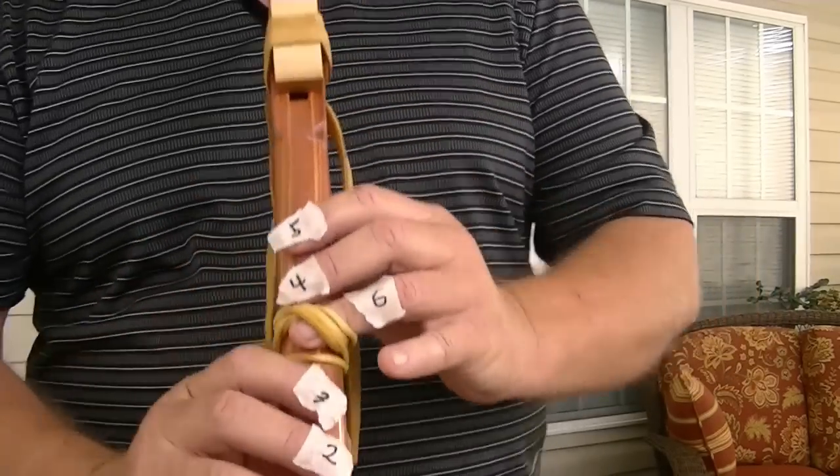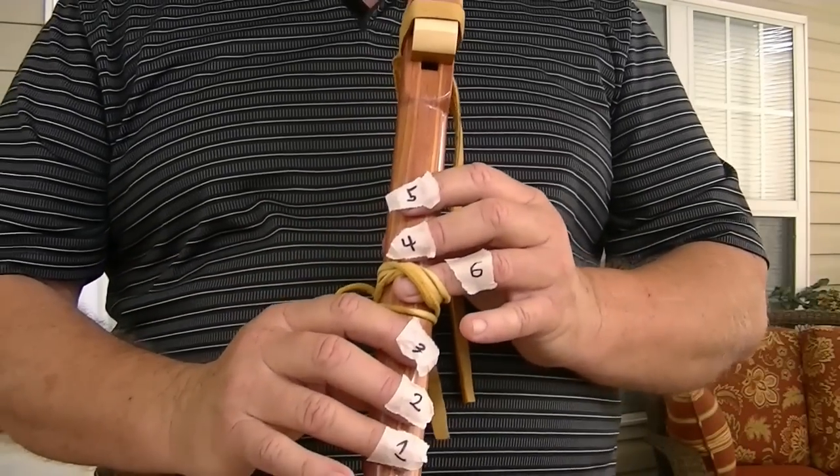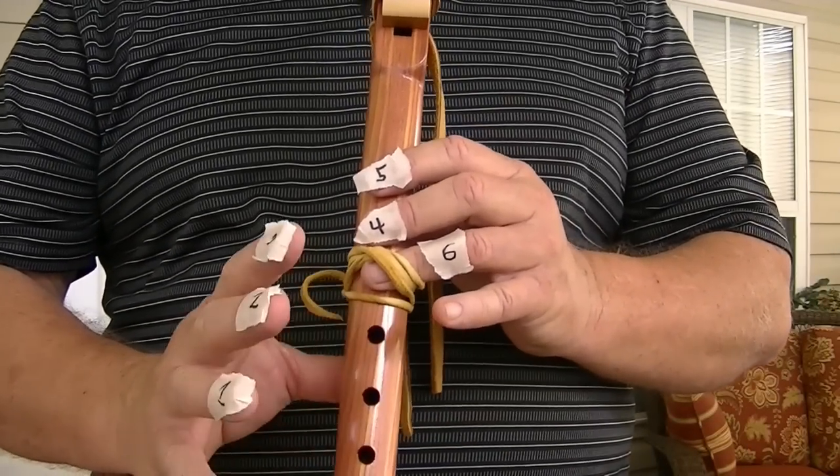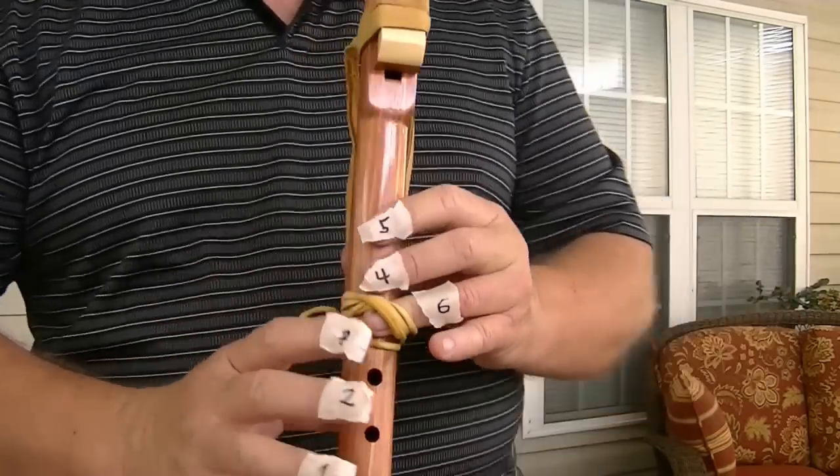All right, now all the foolishness — I'll leave the tape on for just a second. To play a song, that's all there is to it. You play a four — one, two, and three have to be up. Play a five — one, two, three, and four have to be up.